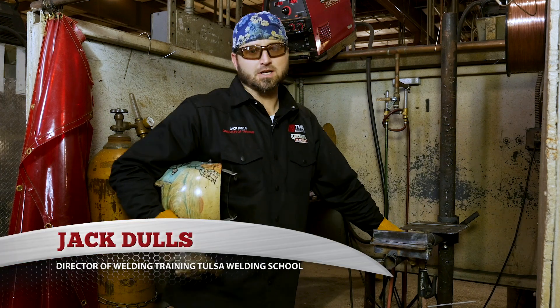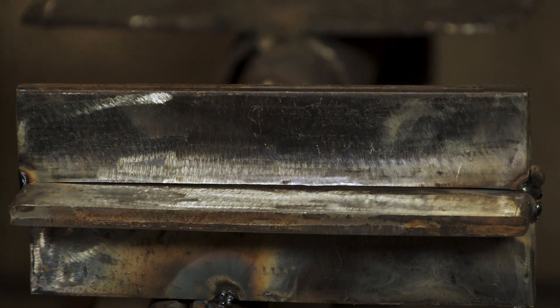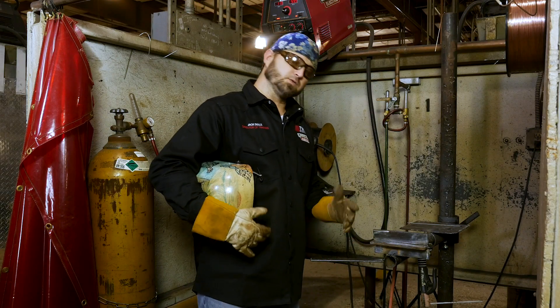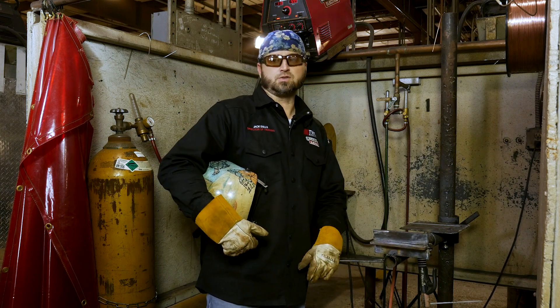Hello, my name is Jack Dahls, director of training at the Tulsa Welding School, and today we're going to bring you a 2F 7018 all the way out. We're going to run a 1/8th 7018 rod in the 2F position, and I'm going to walk you through each pass so you can see the proper bead sequence, travel speed, and rod angle while running the 2F.